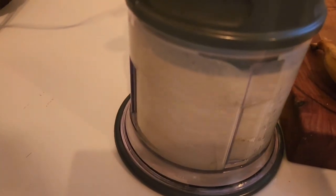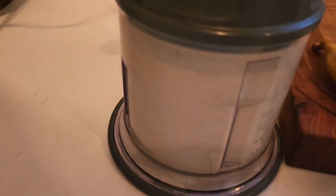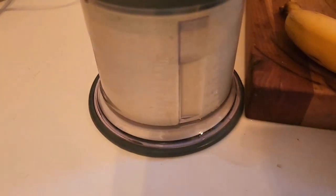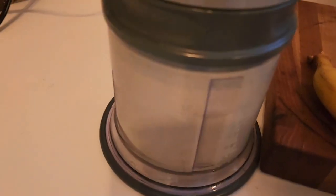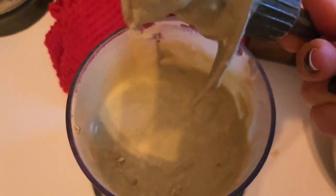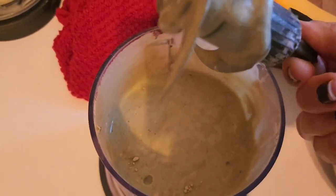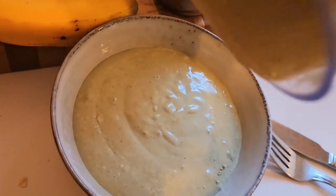Let's get this thing on — let's see what happens. That should be good, looks like the perfect consistency. I'm going to pour this in my bowl. I didn't even make a mess!